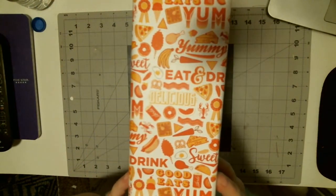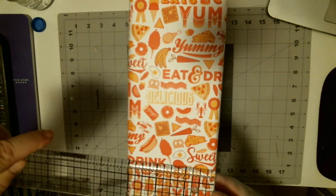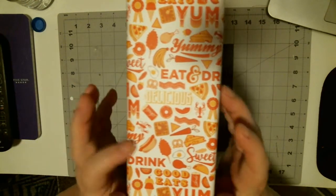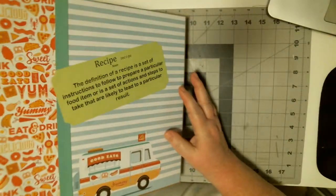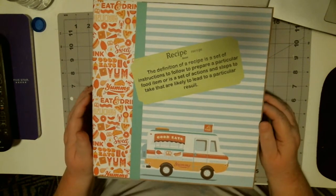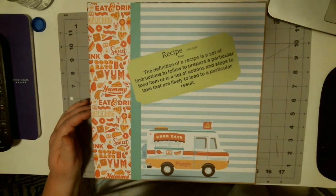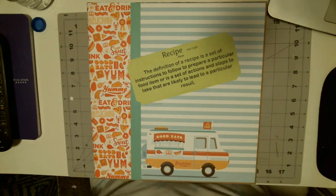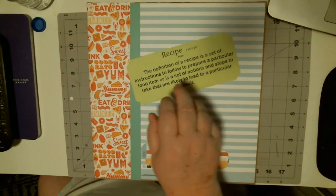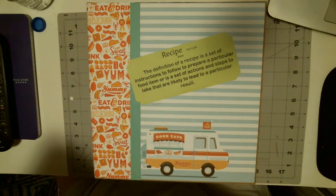By the time you get all the stuff on it, it's three, so this is like a two and a half inch binder. I've increased the spine size on it and it's made from a three-ring binder — I deconstructed and then reconstructed the three-ring binder.